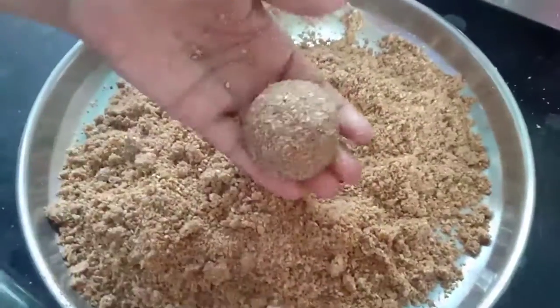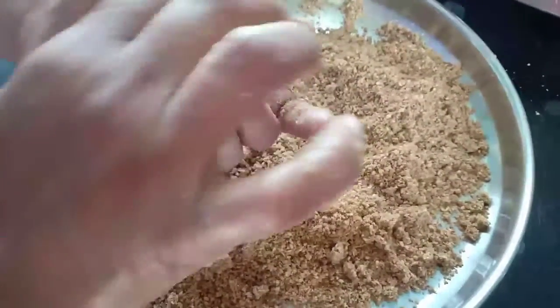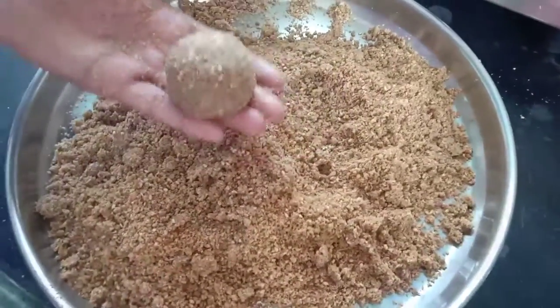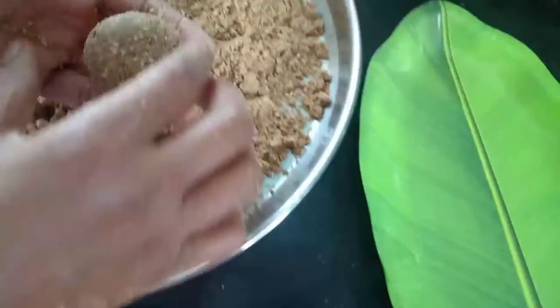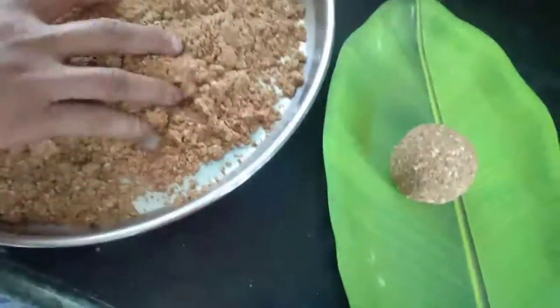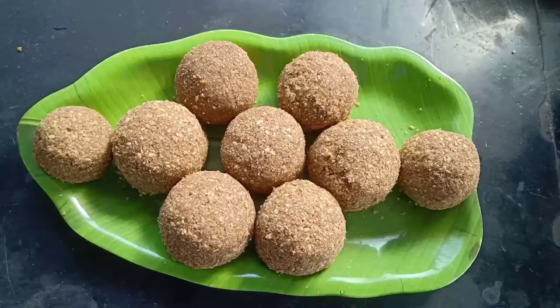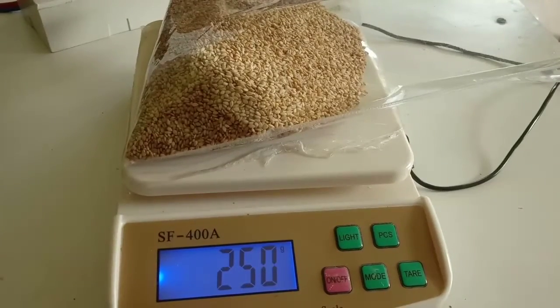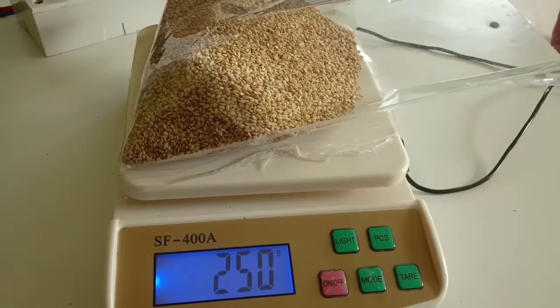Hi viewers, welcome back to your favorite channel Flavorful Dish with me Jyoti Kadam. In Maharashtra during Makar Sankranti, sesame seed laddus are shared with everyone with the words 'Tirgul Ghyana Ani Godh Godh Bola', which means take the Tirgul and speak sweet words. Today I am going to show you how to make sesame seed laddus.